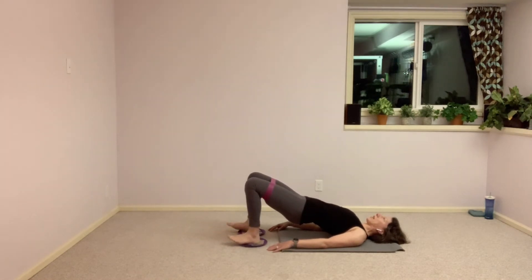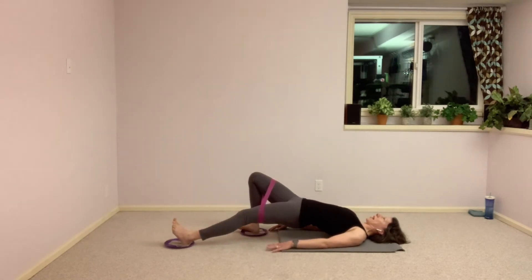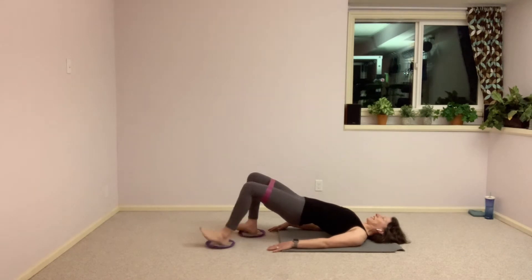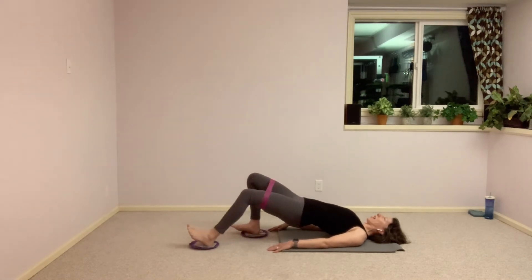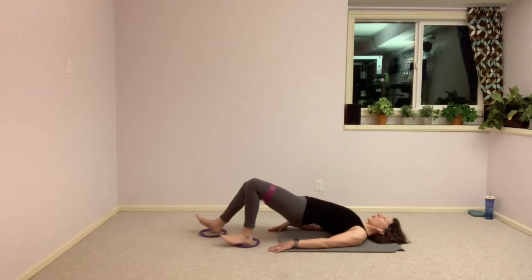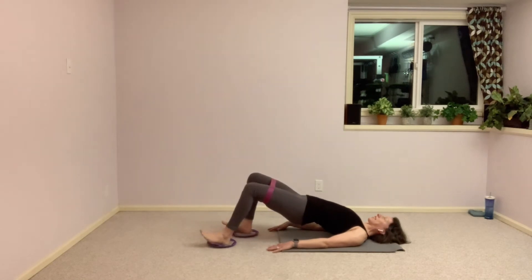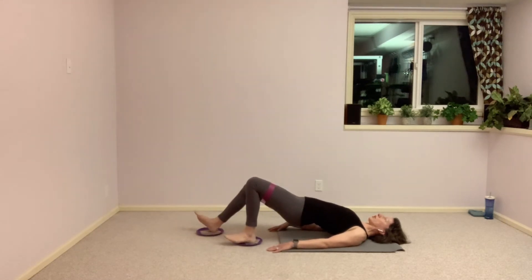Less than 15 seconds left here — then we're going to eliminate that pause. Keep that same tempo. Let's take one more, here we go. Slide one leg out and then as it's sliding back in we send the other leg out — still keeping it nice and controlled, just not pausing in the middle. Ten seconds left here and we've got those circles — we're going to reverse those circles for this set.